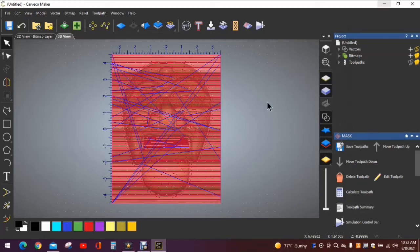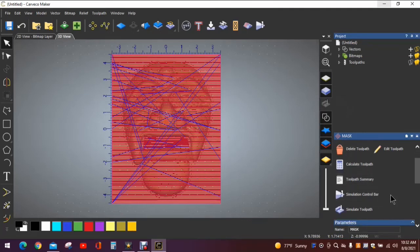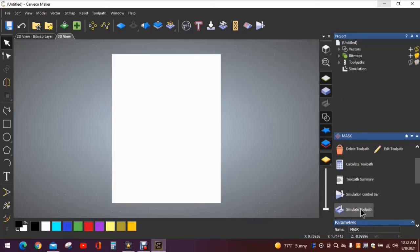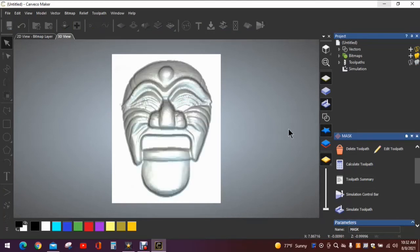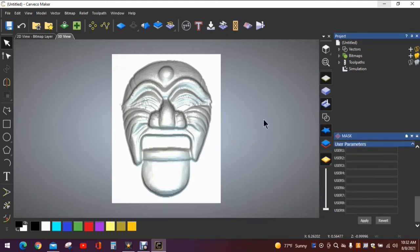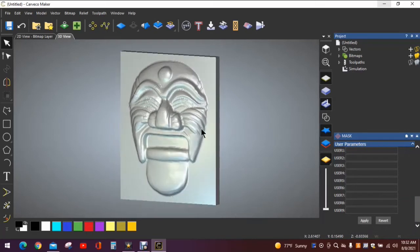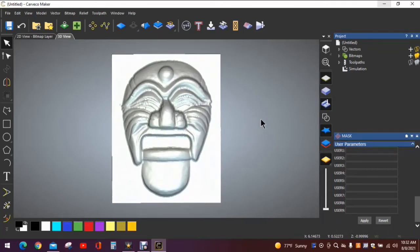Just for the sake of argument, you can go over here and simulate the toolpath to see what it's going to look like once it's carved, and it allows you to check for any mistakes. Hit Simulate Toolpath and be patient — my computer is a little slower than I'd like. That shows us our carving. Hit the spacebar, hold down on the left arrow key, and you can turn it to get a better look at what it's going to look like. Alright, let's go out to the shop and see what we can do.